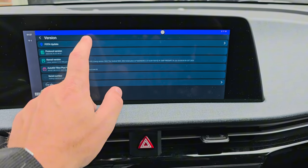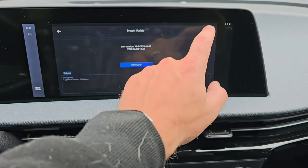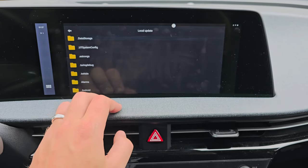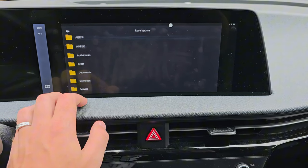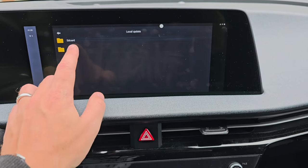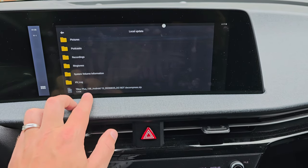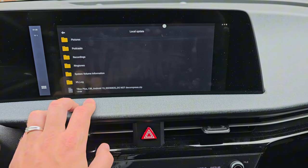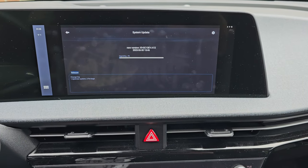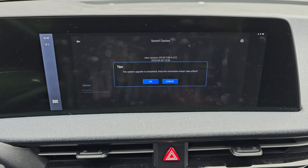I'll go back to FOTA update and then tap local update. Here we go to USB disk, and at the bottom we see the T-Box Plus firmware, so I'll tap that. Then I'll tap OK to perform the update. It will go through the installation, and once it's done, we'll tap OK to restart.